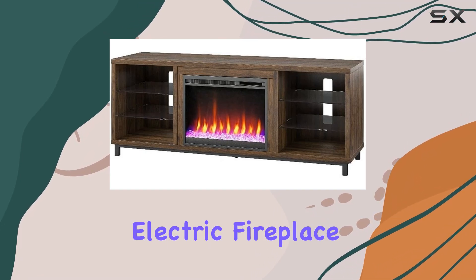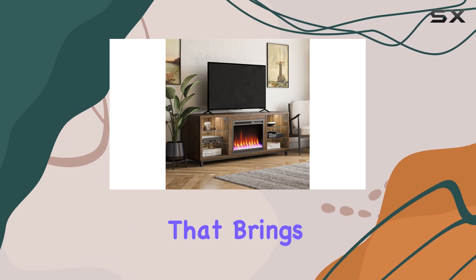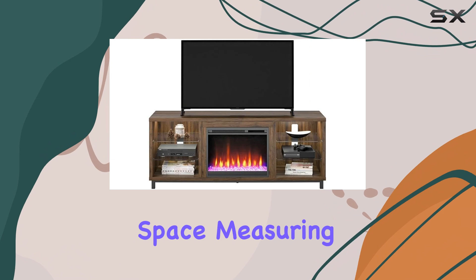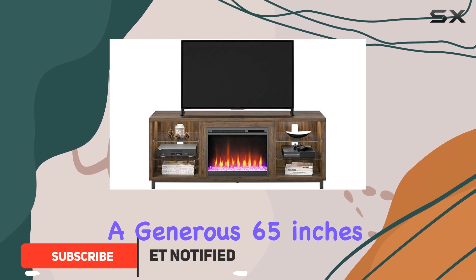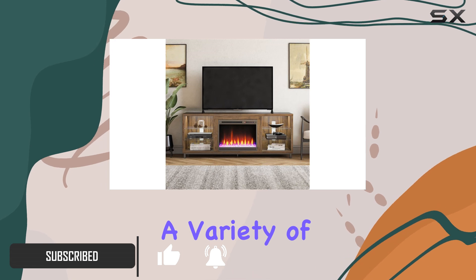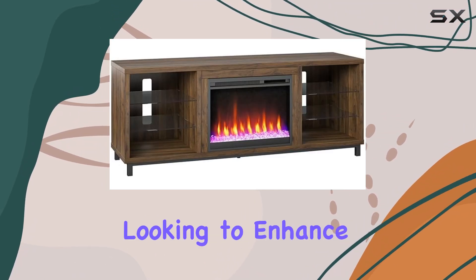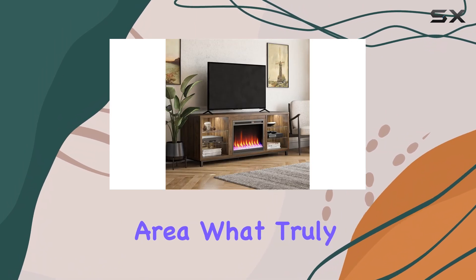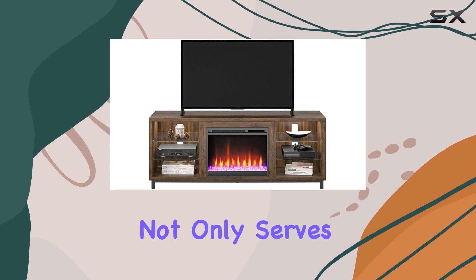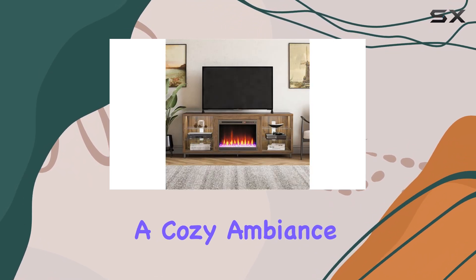The AmeriWood Home Lumina Electric Fireplace TV Stand is an impressive piece of furniture that brings both style and functionality to your living space. Measuring a generous 65 inches in width, this console is perfect for accommodating a variety of TV sizes, making it an ideal choice for anyone looking to enhance their entertainment area. What truly sets this stand apart is its built-in electric fireplace, which not only serves as a stunning focal point, but also adds a cozy ambience to any room.